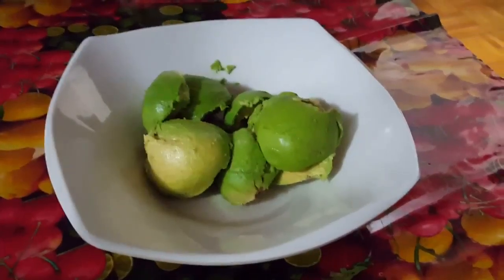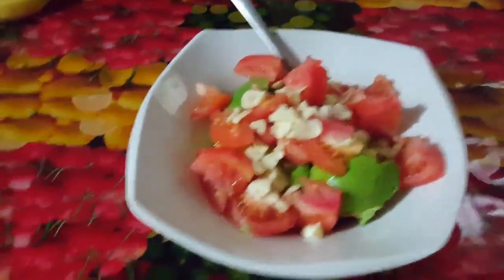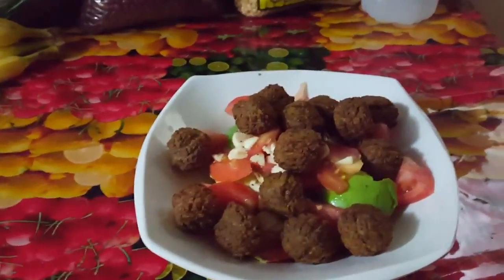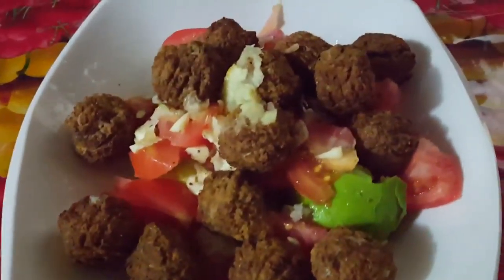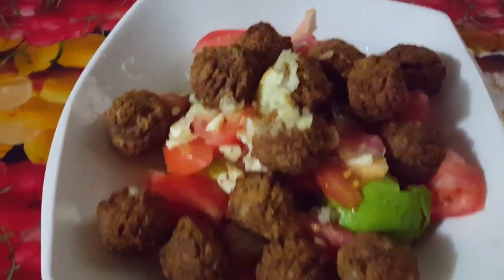Tomato! And my all-time favorite, garlic! Lemon — now there is beautiful lemon squeezed on top, with the pulp of course, because that's my favorite way.